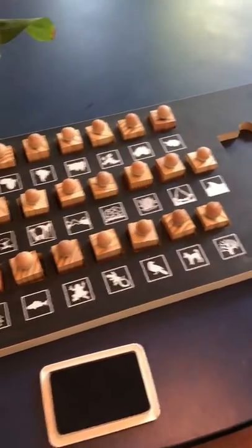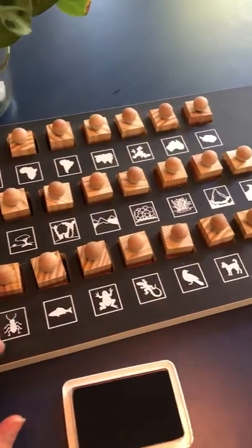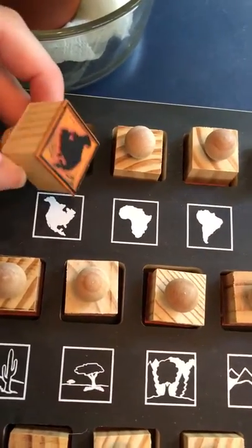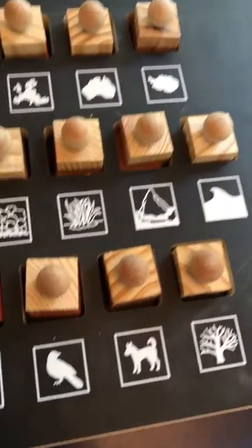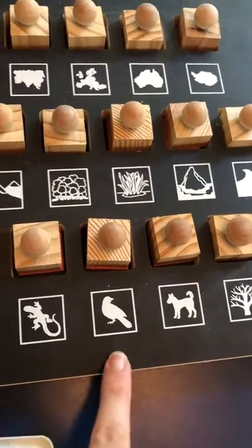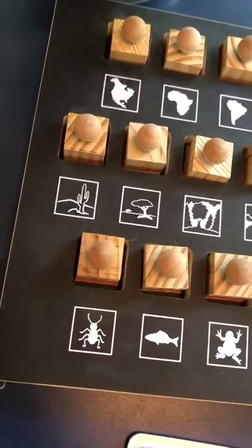I didn't think we would use it that often. It's intended for stamping books for the kids to make themselves with the biome cards, but I use them a lot to make materials. Here's all the continents and you can stamp, and then there's the different biomes, and then you have the different classifications — there's plant, mammal, bird, and invertebrate, which is represented by an insect.